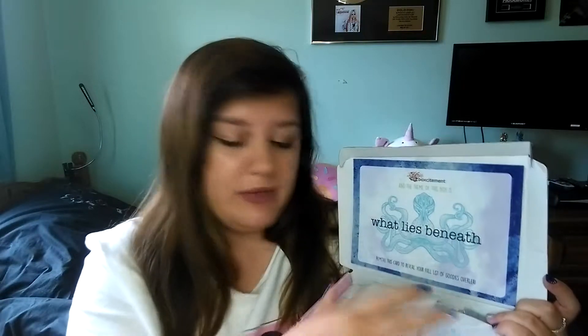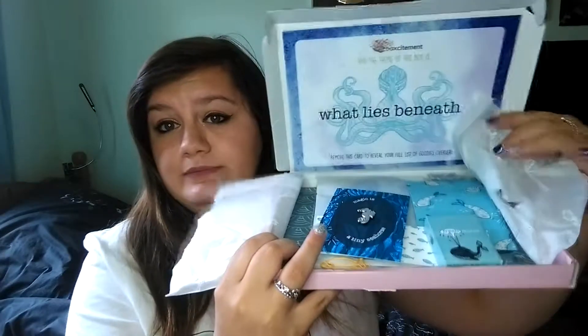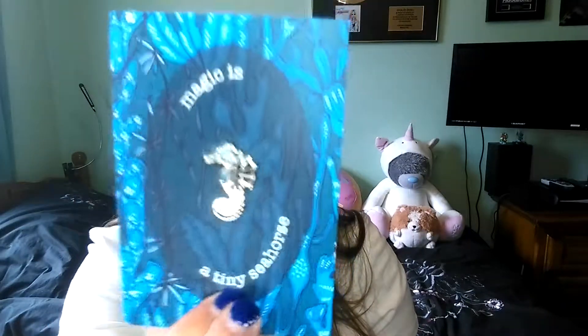This is the card that tells you everything that's in it. It comes like this - they used to have sequins on top but I guess they must have stopped that. You can see stuff already looks great and it's definitely under the underwater theme, which I'm obsessed with. The very first thing right on top is the most cutest thing ever - it is a seahorse pin.